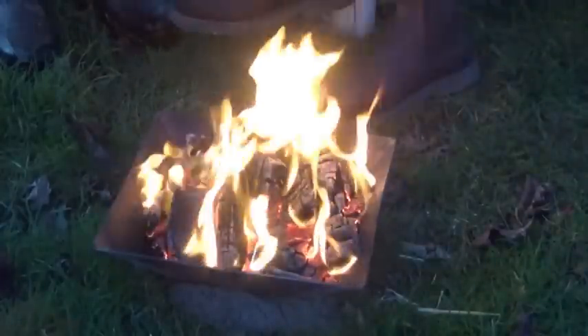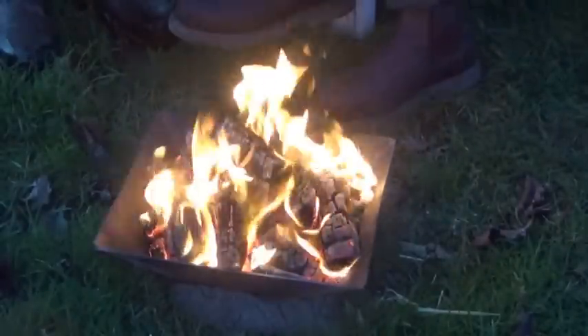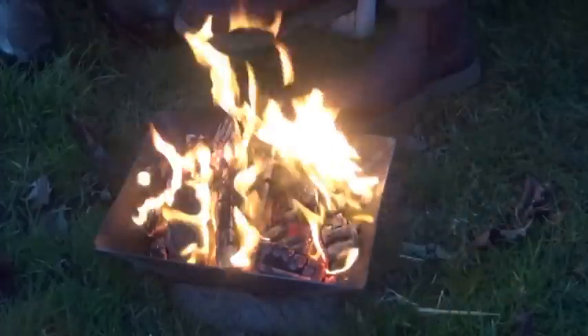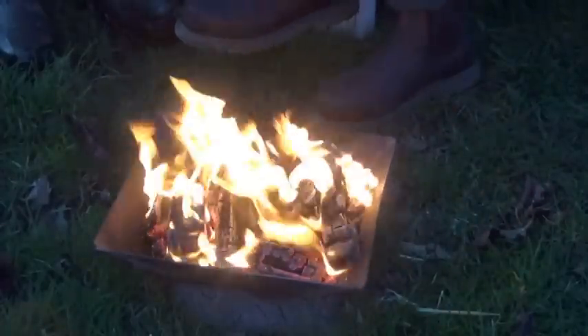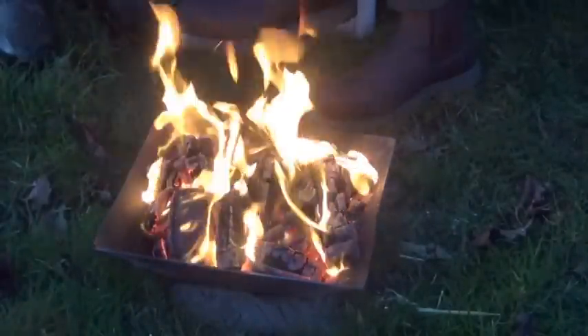It looks similar to a fire pit, but there's an important difference. Fire pits have ventilation holes in the sides or the bottom, but cone kilns like this one mustn't have any ventilation holes — they only use the air that comes in over the top edges.